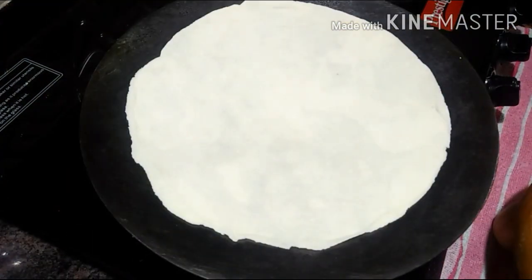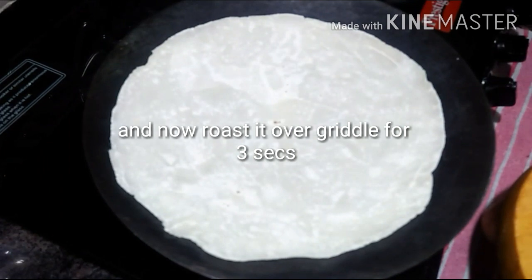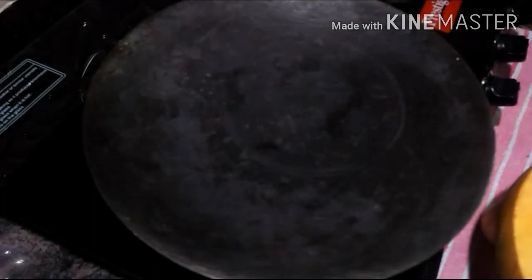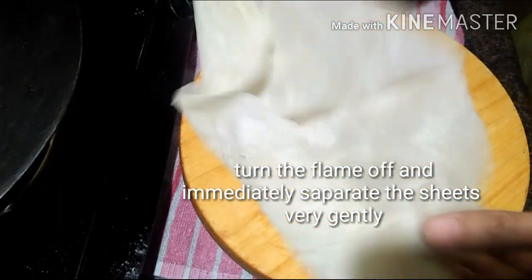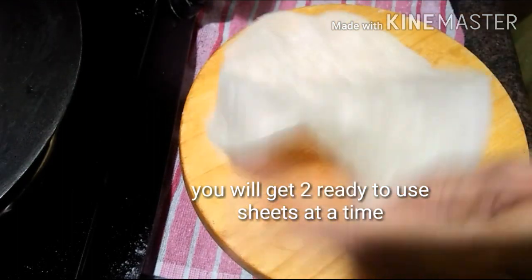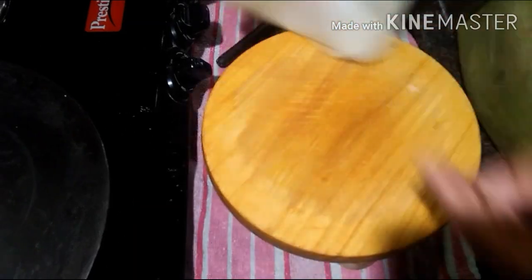Now roast this sheet over a griddle for only 3 seconds and not more than that. Flip, wait, and turn off the gas flame. Now immediately separate the sheets very gently. You will get 2 ready-to-use sheets at a time. Store these sheets in an airtight box or a bag.